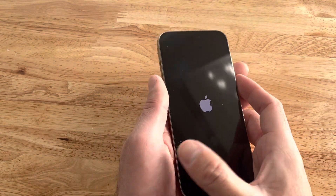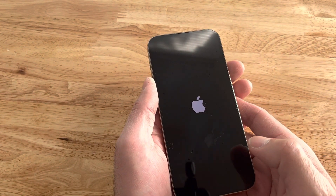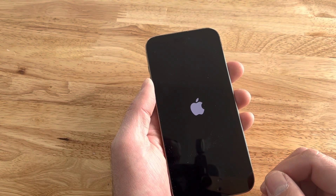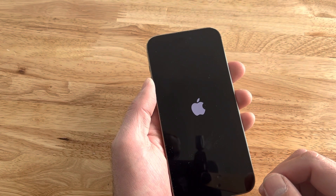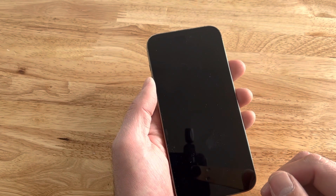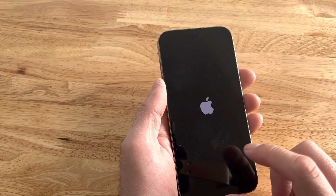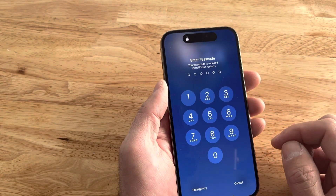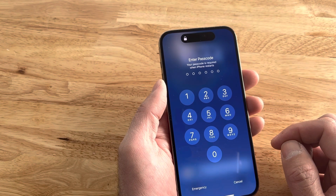Once it does restart, you're going to see the home screen and you're going to want to swipe up and you'll have to enter your passcode. You can't use Face ID, and that's just an extra security measure from Apple. Swipe up and you get the prompt to enter your passcode and you should be good to go.